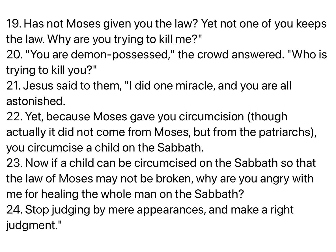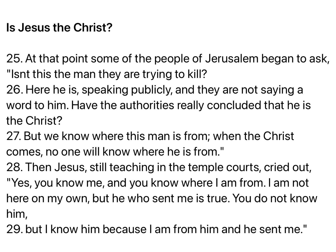You are demon possessed, the crowd answered. Who is trying to kill you? Jesus said to them, I did one miracle and you are all astonished. Yet because Moses gave you circumcision, though actually it did not come from Moses but from the patriarchs, you circumcise a child on the Sabbath. Now if a child can be circumcised on the Sabbath so that the law of Moses may not be broken, why are you angry with me for healing the whole man on the Sabbath? Stop judging by mere appearances and make a right judgment.